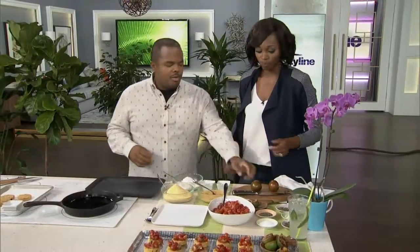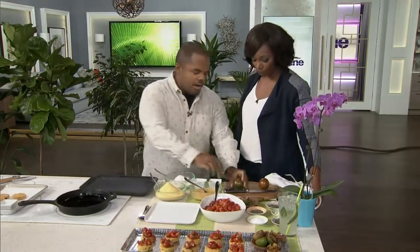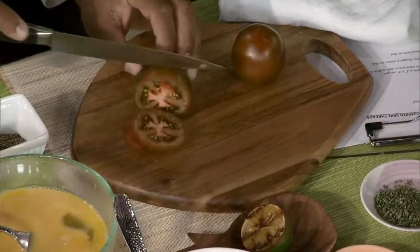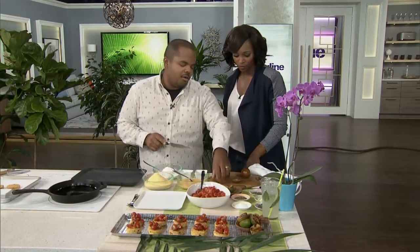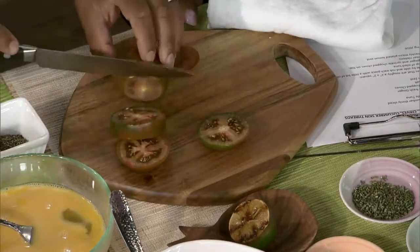Next up — you ever go to the south of America? They do a thing called fried green tomatoes down there. But you can buy these brown tomatoes called komado tomatoes. They're a firm tomato with really good flavor, and I like to do the same thing as fried green tomatoes but with the brown tomatoes. Most tomatoes don't have the firmness to hold up to frying like this. These komado tomatoes are really good and they have a very unique flavor profile as well.